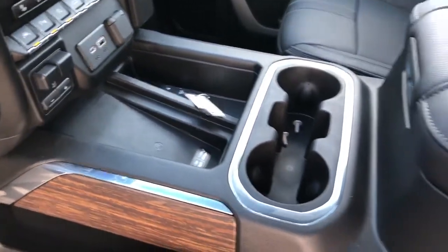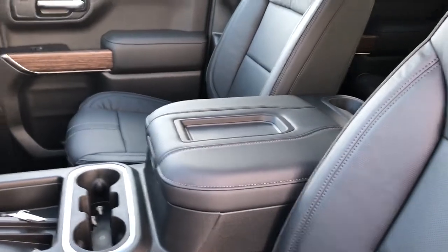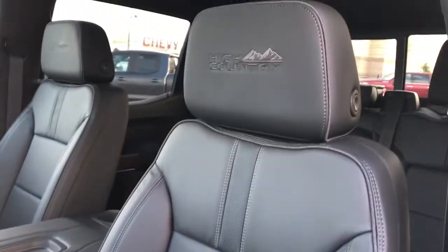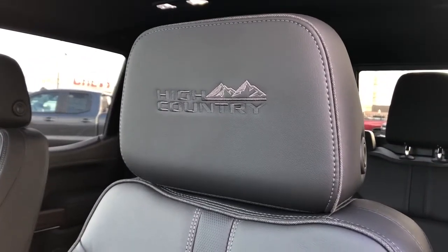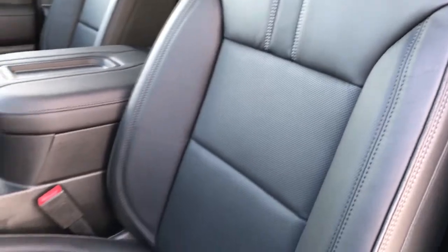We have a wireless charging pad, two cup holders, padded leather center console lid with phone holder, and the front seats are featured in black leather. You can see High Country embossed into the headrests and perforated leather in the lower portion of the seat.